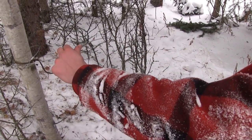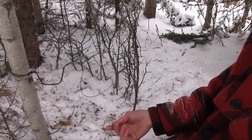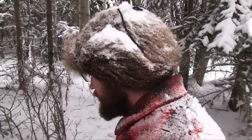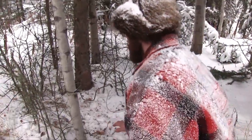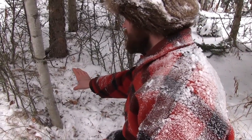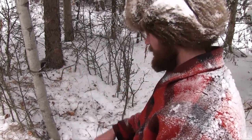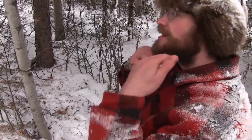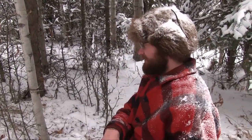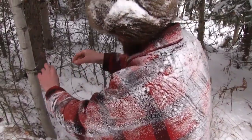Position the snare so the lynx doesn't necessarily walk fully into the cubby — you just want him to shove his head in and it will fall on his head. All I need is for that lynx to commit just one half a step into this cubby. He doesn't have to go all the way in; as soon as he backs up, this is going to catch that big ruffle fur around his neck and pull it up tight. He'll give it a real good jerk, get it tight, and we should have the lynx waiting for us when we get there.